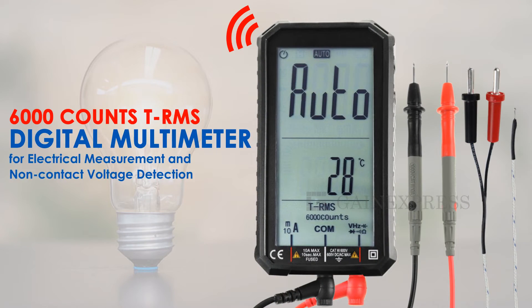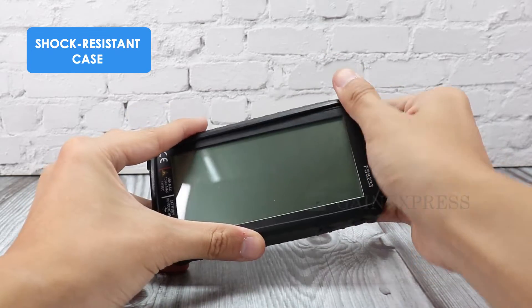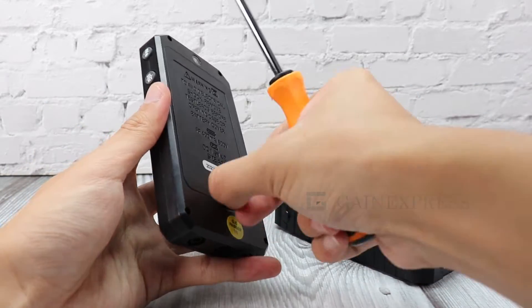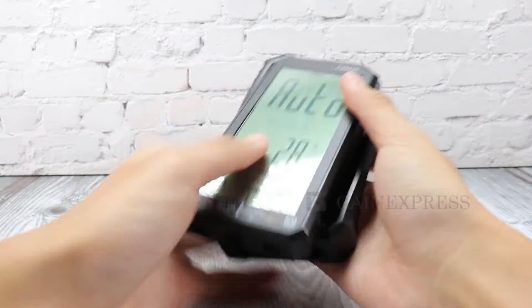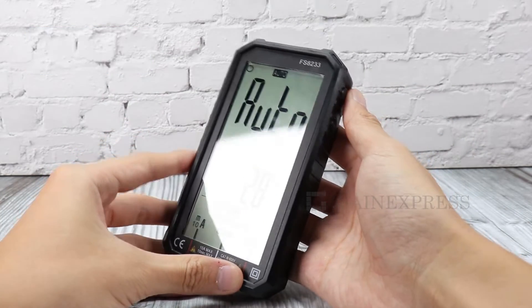Digital multimeter for electrical and non-contact voltage detection. This meter has a shock-resistant case and is powered by two AAA batteries. It has a large LCD screen.